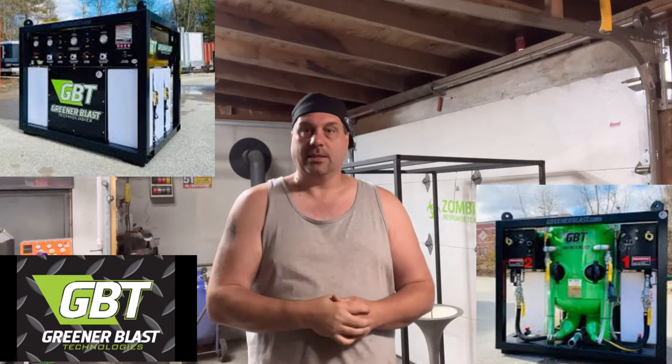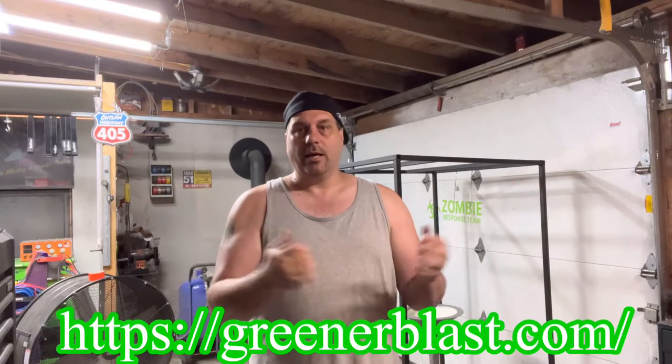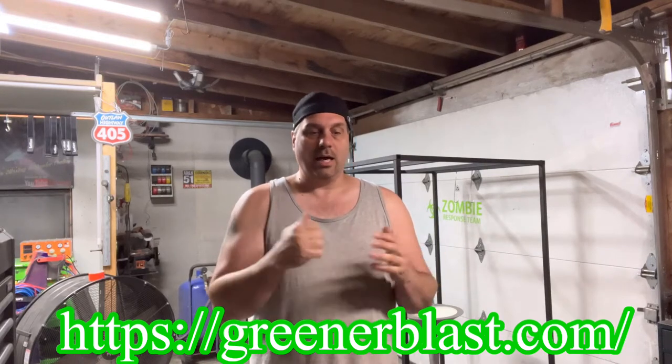Check out Greener Blast Technologies. The system we have is running like a beast — very happy with it. If you're looking for a mobile blast system, give them a call and let them know you heard it here. They're good guys, always on top of things, and you can get hold of them no matter how early or late. Sorry Bob — I've woken him up with early calls and his attitude is he just walks me through it regardless.